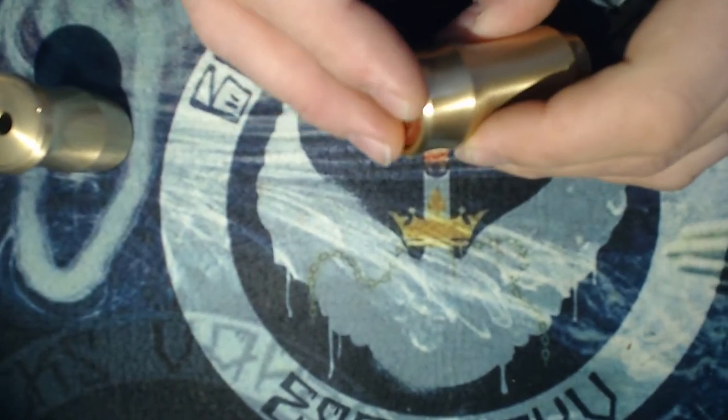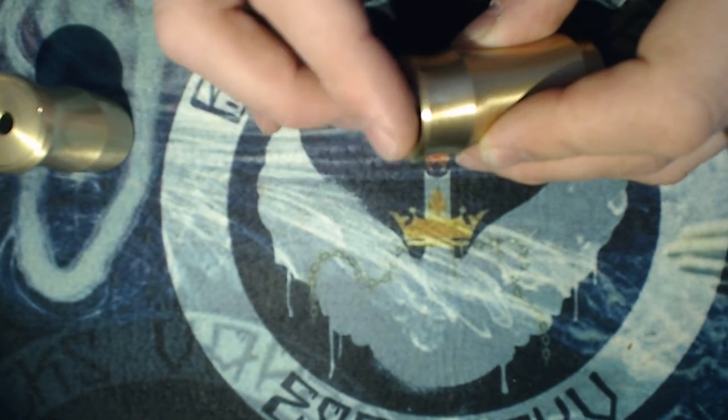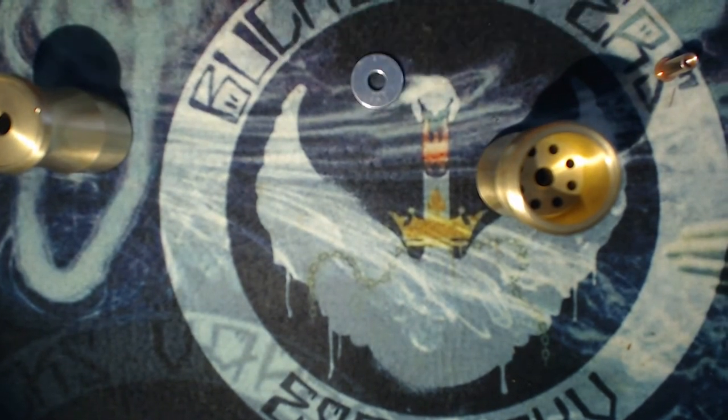I'll take this apart — it just screws in. It's got a really smooth action; it's not particularly tight in terms of how it screws together.